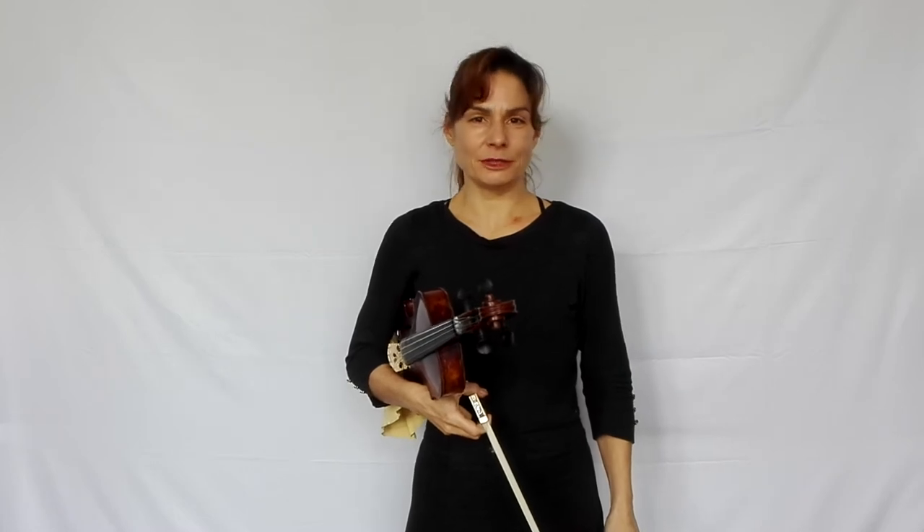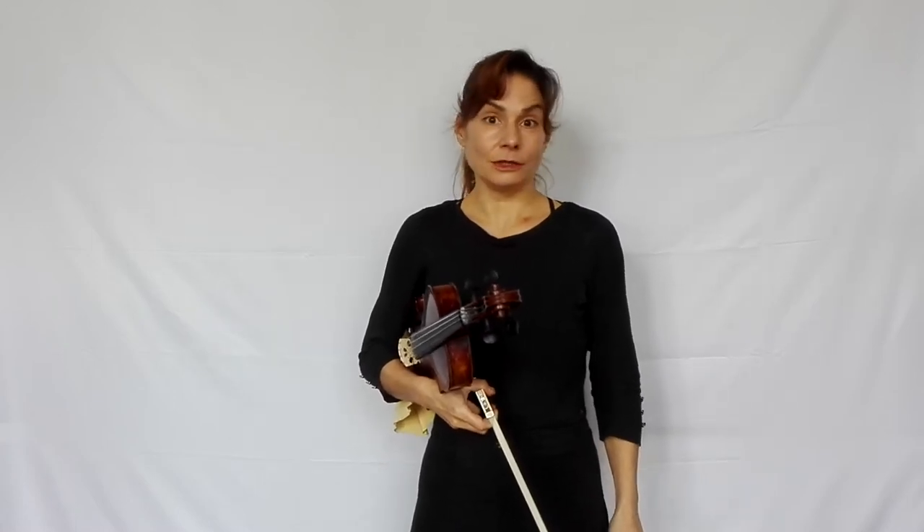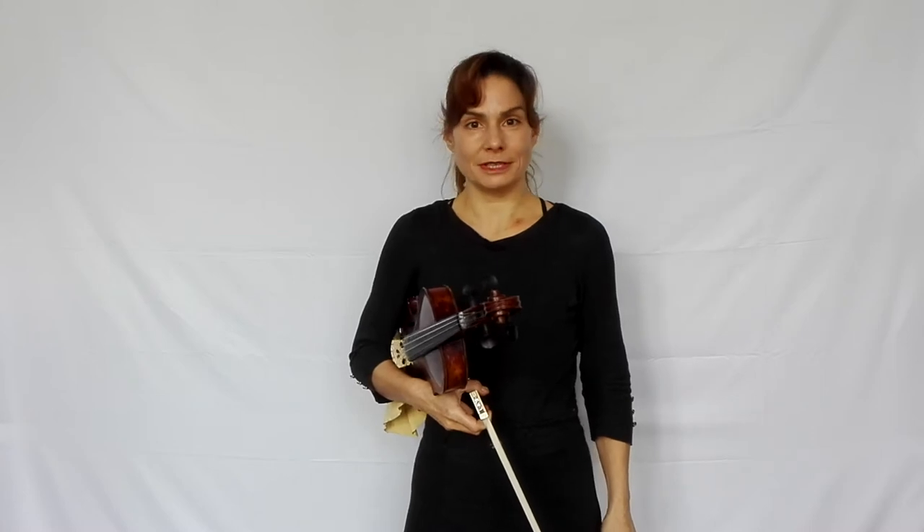Hi everyone and welcome to my tutorial on Mazas Étude No. 2. I like this étude very much. It's a very nice piece for solo violin. It has a lot of emotional contrasts in it and there are so many different bow techniques in it that you're doing a lot for your bow technique learning this étude.